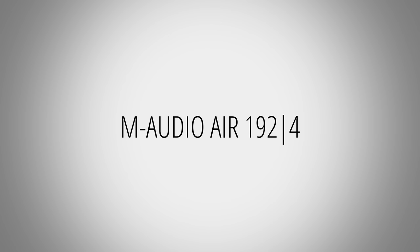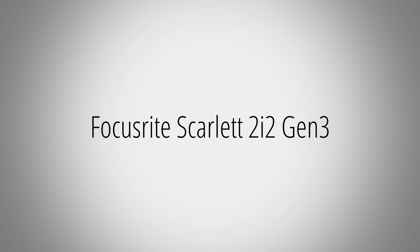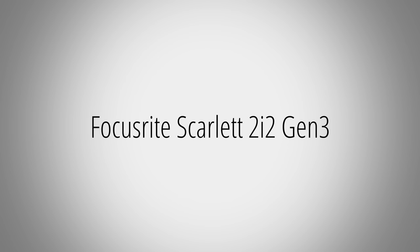Here's how it compares audibly to some of these interfaces. And yes, this does mean you do not need a Cloudlifter or Fethead with this interface. Just out of pure curiosity, I connected a Fethead to the Air, and the preamp noise got 0.5 dB worse. You heard that correctly — with a Fethead, the noise performance actually gets worse than without one. So don't waste your money.